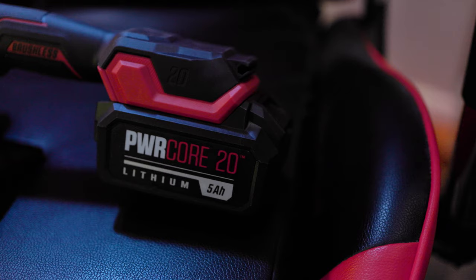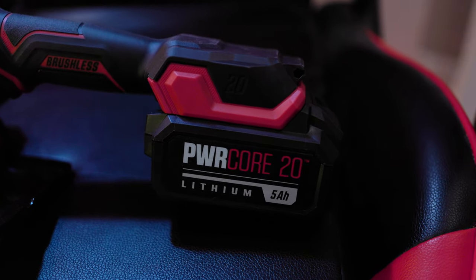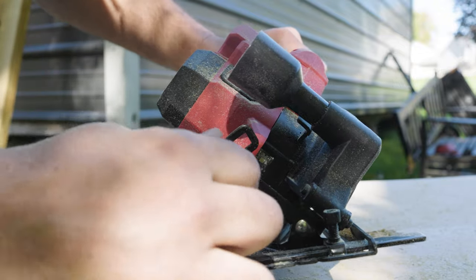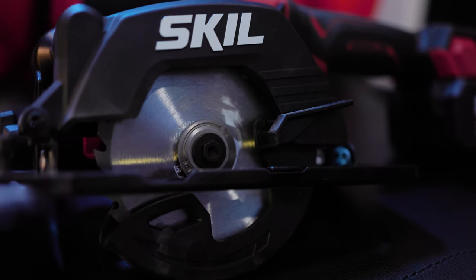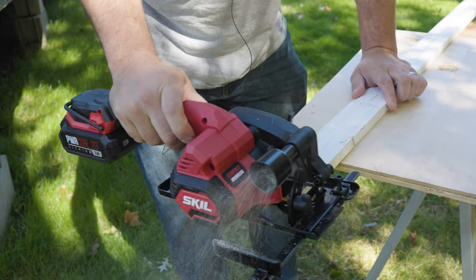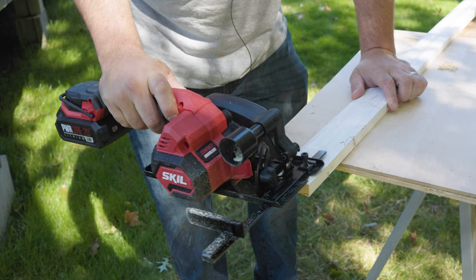I love the thing, but it has its limitations — just remember that. The adjustments were all easy to make, the 45 degrees and such. Not really sure why it didn't cut all the way through the 2x6 — maybe the wood was swollen a bit. I want to know what you think, so leave me a comment below. I'll leave this and more information in a link in the description. Appreciate you stopping by and we'll be back with more video soon.